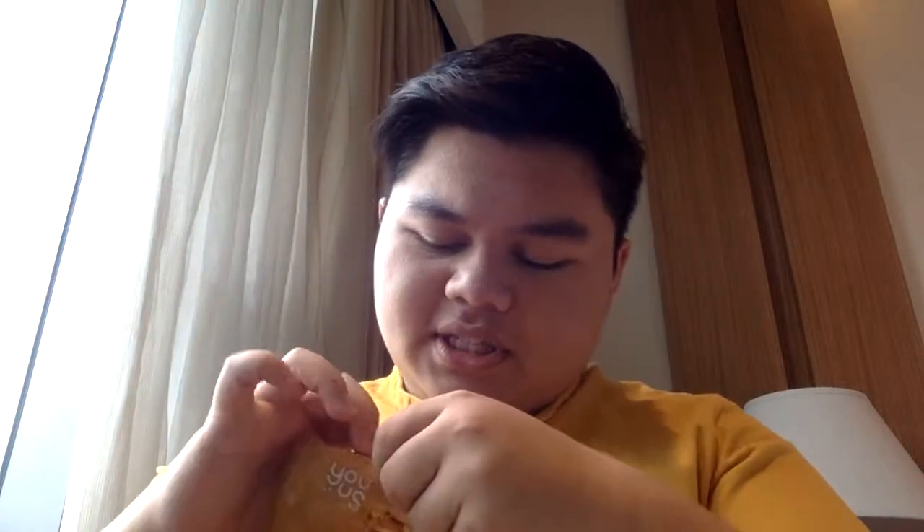So normally Koreans use this kind of food along with alcohol, like soju. Since I'm a big drinker, I'm just gonna try the squid itself. Here's your texture — looks just like normal dried squid, but there's trays of peanut butter along. I'm gonna try it now.